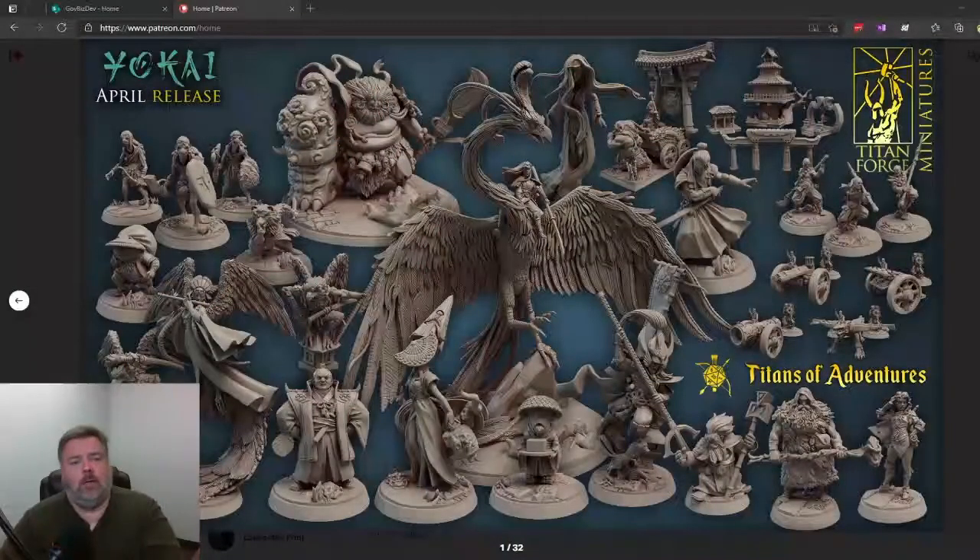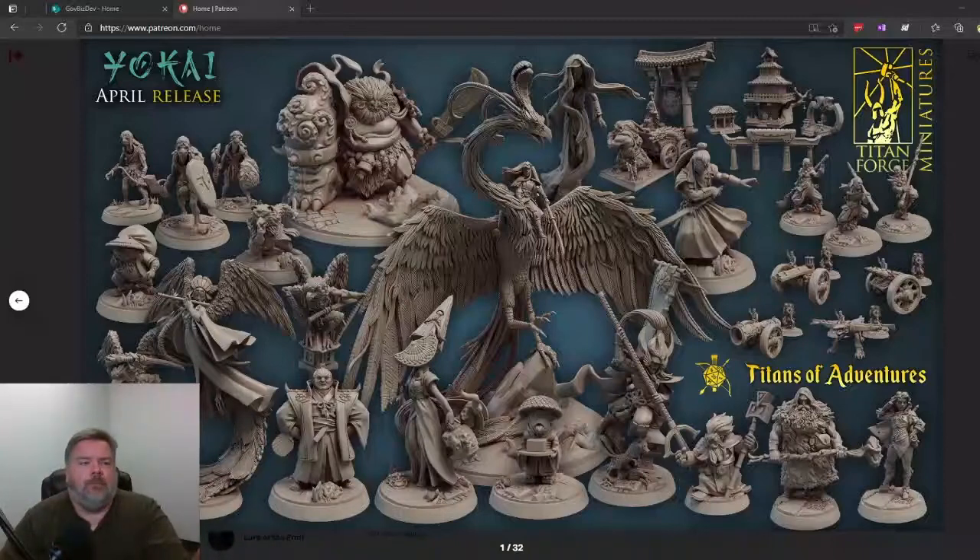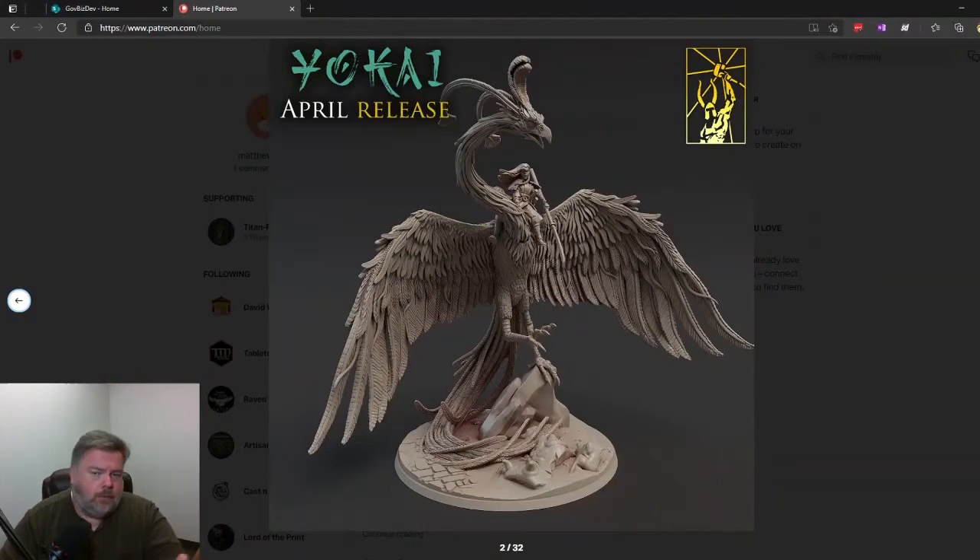Hey everybody, today is the preview release day for Titanforge's new release for April, which is called Hokai, and I thought I would do a preview look at them and a little reaction. I've seen the group picture and that's about it. I am a subscriber to Titanforge — they're one of the ones that have been so consistent that I do pay monthly and pull those down, and they're usually very good. So let's go through this and see what it looks like.